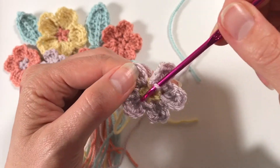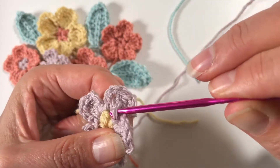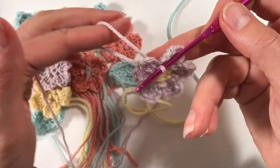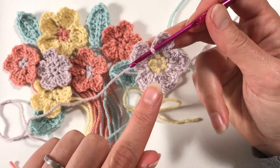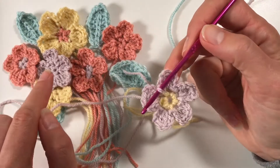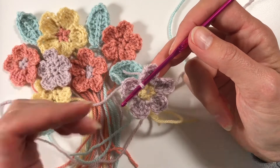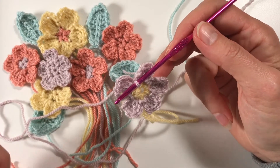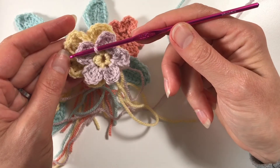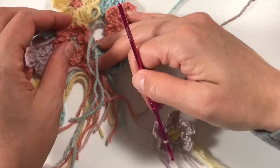I've made it to the end of the round and I generally do another slip stitch into the next chain space just to finish off my flower. Now this is the small flower - so if you want to finish here for this size, you just cut it off and pull it through. But this flower is slightly bigger, so we continue.